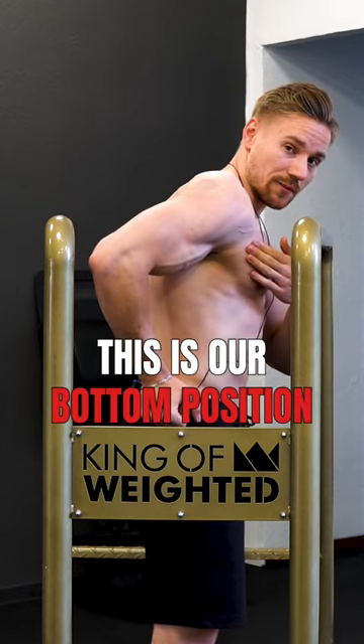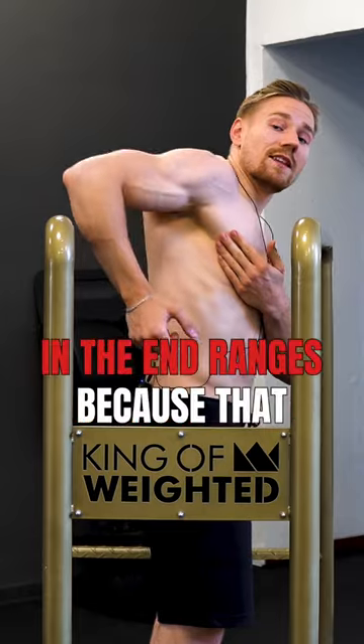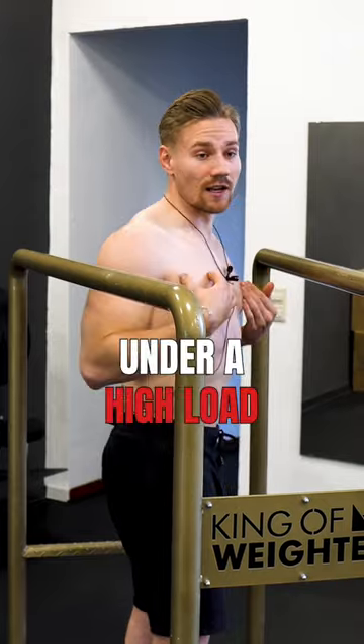This is our bottom position — and not this. We do not want to work in the end ranges because that will place a lot of stretch under a high load.